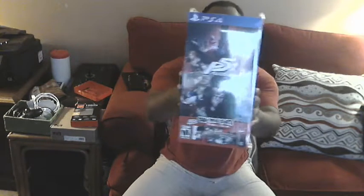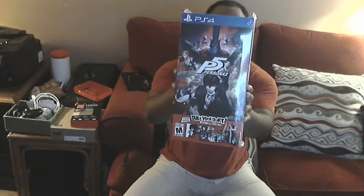Alrighty, what's going on folks, BlitzballChamp is back with a brand new unboxing video! It's been a while since I've done one of these, but now the time is right. I have a special treat for y'all — tonight, April the 4th, the new Persona 5 finally launched.